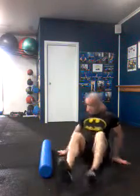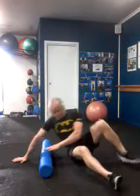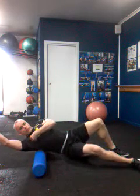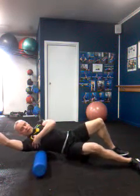For the upper body, the lats — good spot here. Go side-on to the roller, take a little bit of bodyweight, hips off the ground and slowly roll the lats. Especially for guys who do a lot of pull-ups and pull-downs in their back work, it's a good release for the lats.